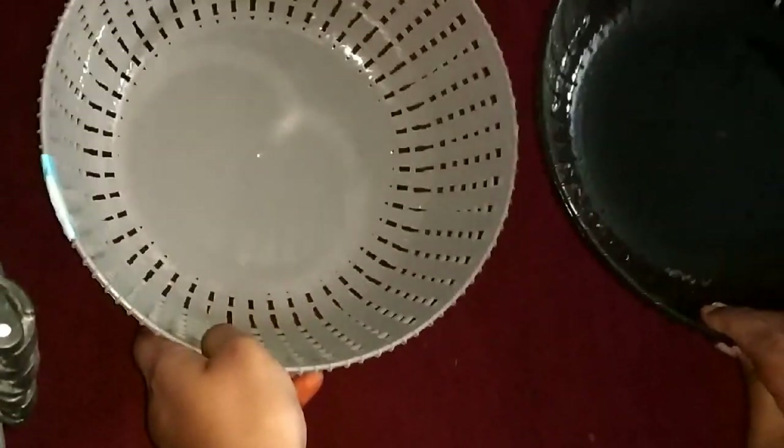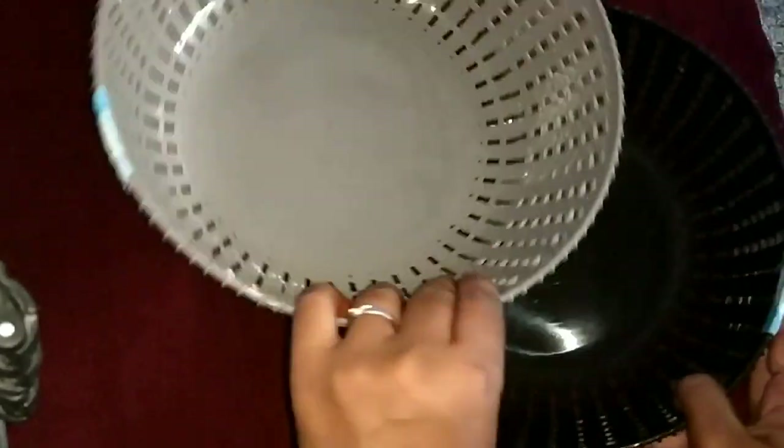The next product is a basket. We are going to store the fruits and vegetables in it.